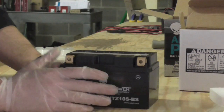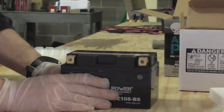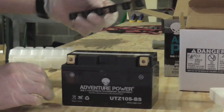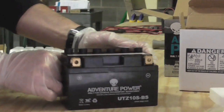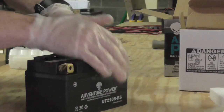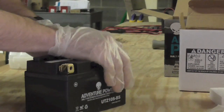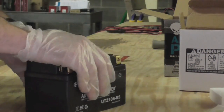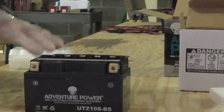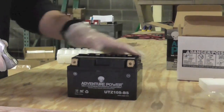Now we're going to go ahead and cap the battery. It's normal for this battery to feel a little warm right now — the acid you just put in it was actually positively charged, so it's going to start charging the battery as soon as it hits the plates, creating a little bit of heat. Take your plastic caps and line them up on the top of the battery. It's going to require a little bit of pressure — you might want to put some weight behind it. Start from one end and work your way over to the other. Once you've got them all started, I'd recommend using the hammer. You want them to be flush with the battery — you should be able to run your thumb across it and not feel any ridges.